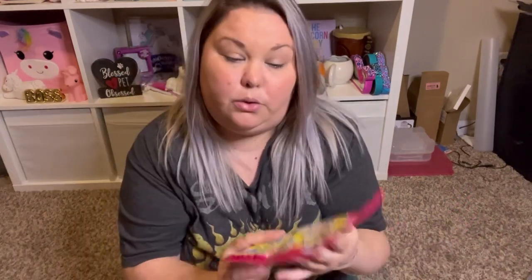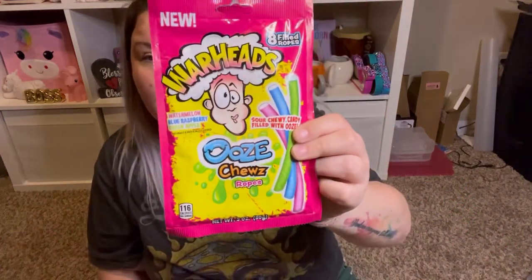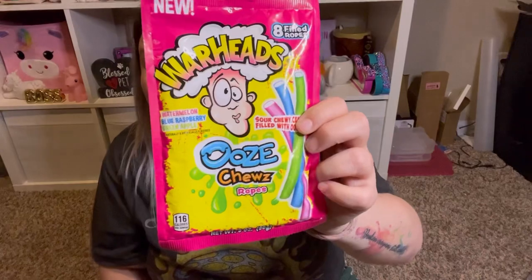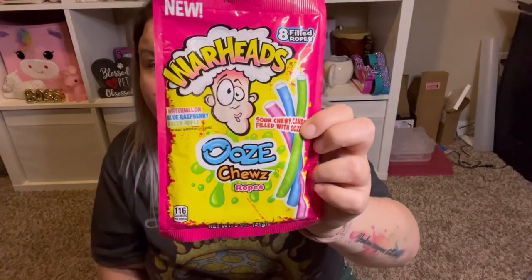I cannot wait to try these — they're the new Warheads Ooze Choose Ropes. It has watermelon, blue raspberry, and green apple sour chewy candy filled with ooze. One of my favorite candies are the Sweet Tart chewy ropes and these reminded me of that. I really like sour candy, so I'm going to try these at the end of the video.